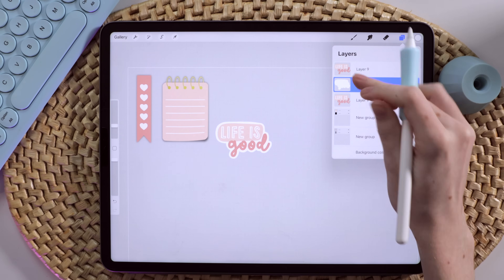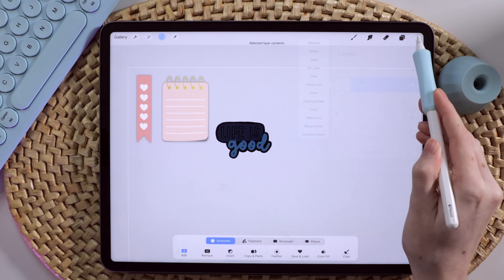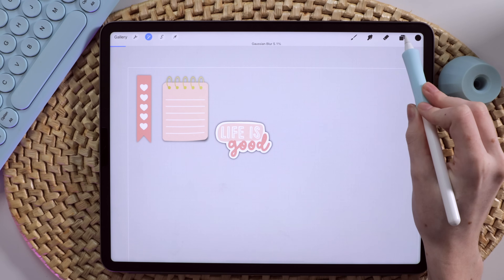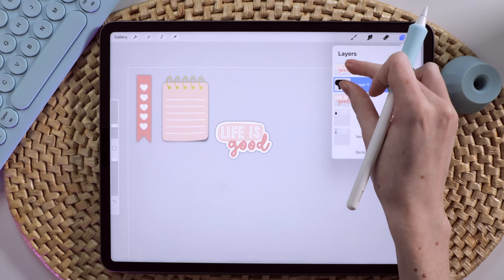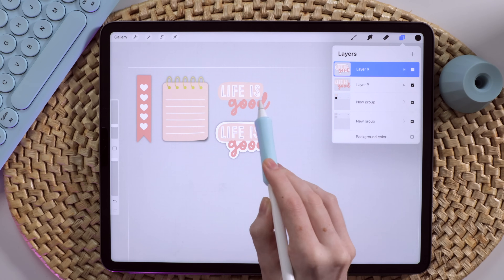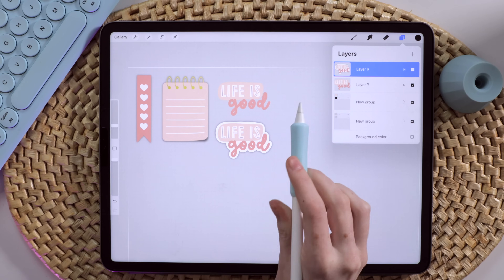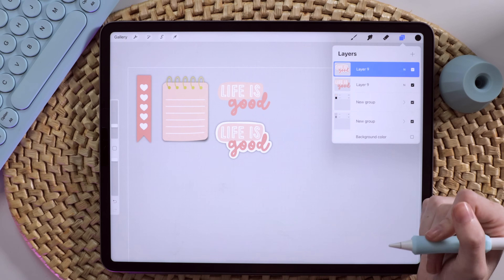I'll merge those layers, then duplicate, select the bottom layer, come to my black color, hit Fill Layer, apply Gaussian blur, and reduce the opacity to around 50% for the shadow, then group them. So I have a die cut sticker with shadow, plus my original sticker. I like to have different varieties: some with shadow, some without, some with die cut, some without. Since I sell my digital stickers, customers typically appreciate having multiple versions of the same sticker.